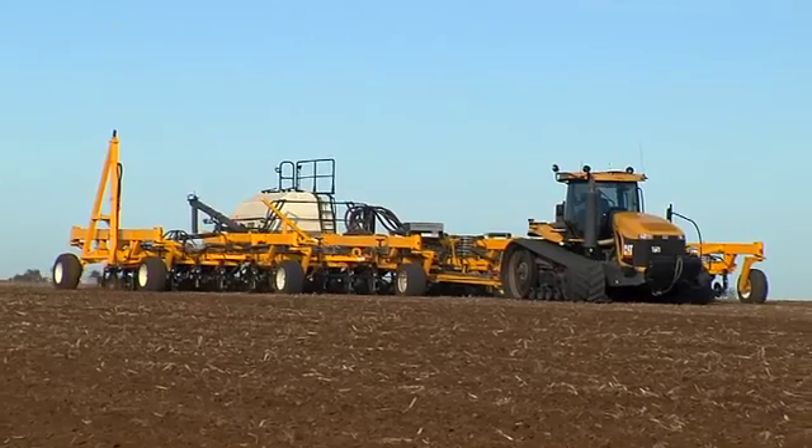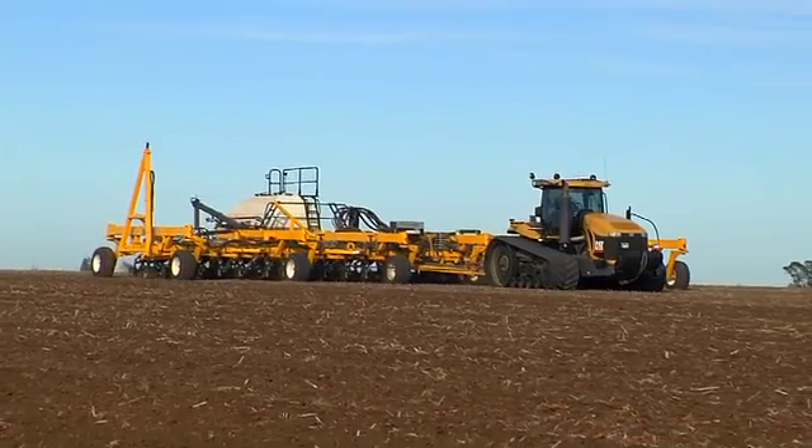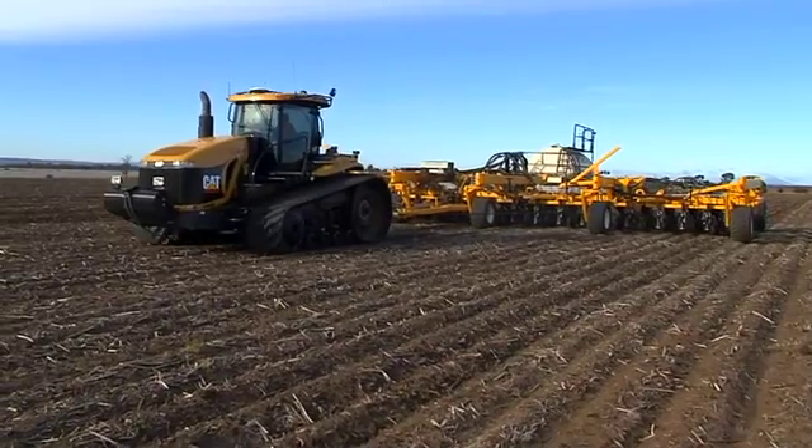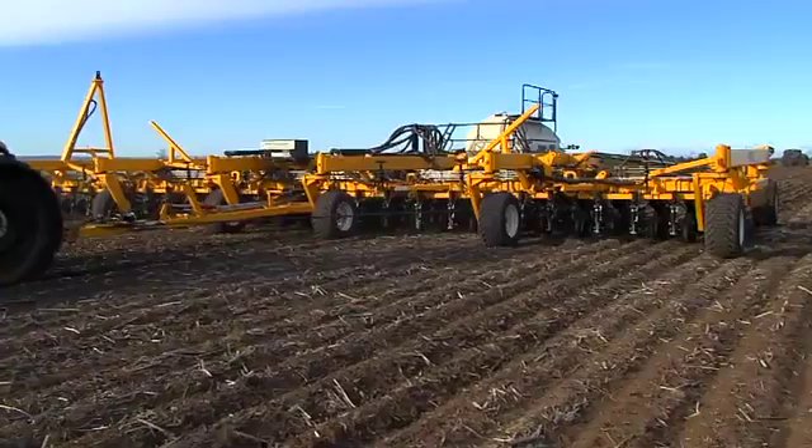The problem I saw with North American equipment was that it wasn't specific for the Australian soil type, and it wasn't specific for the level of precision that we wanted to get to.